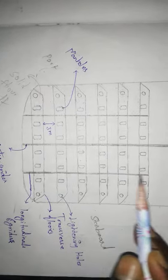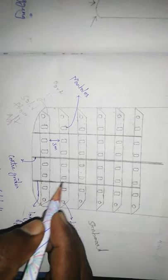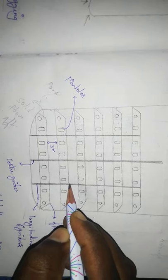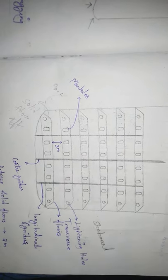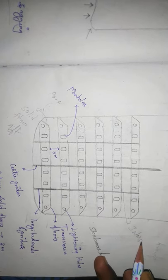The center girder is continuous along the full length. The side girder is intercostal — non-continuous. These are the intercostal side girders. We fit the floors in the transverse direction to increase transverse strength, and this increases the longitudinal strength as well.